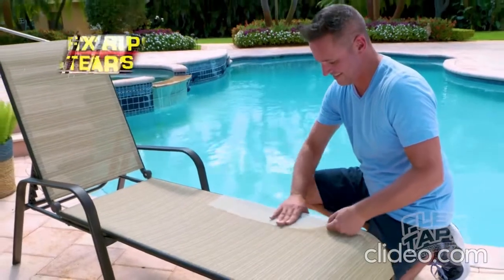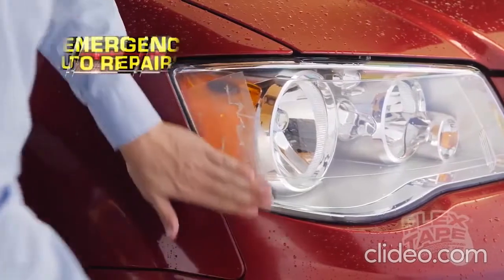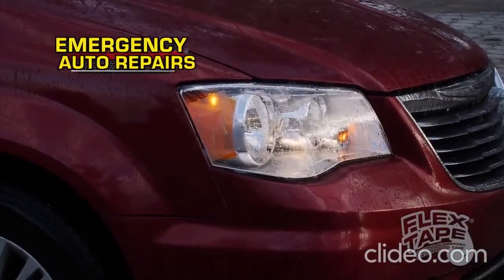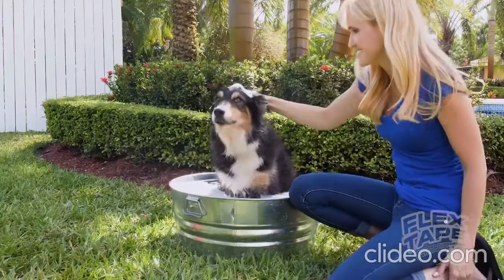Now it's easy to fix rips and tears. Plus, Flex Tape Clear holds on tight even when wet. Flex Tape Clear is perfect for emergency auto repairs and lets light pass right through. Boats, campers, trailers and RVs — now everything in plain sight can be sealed watertight.